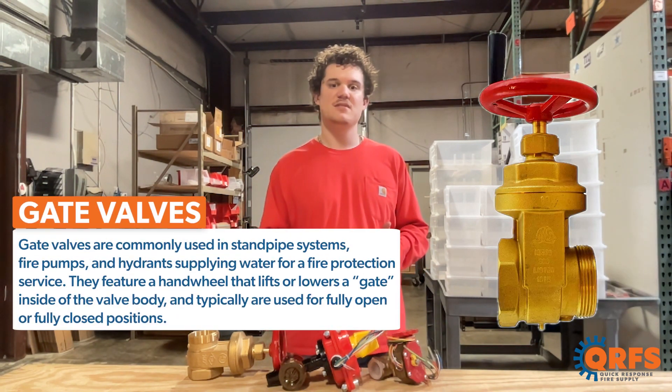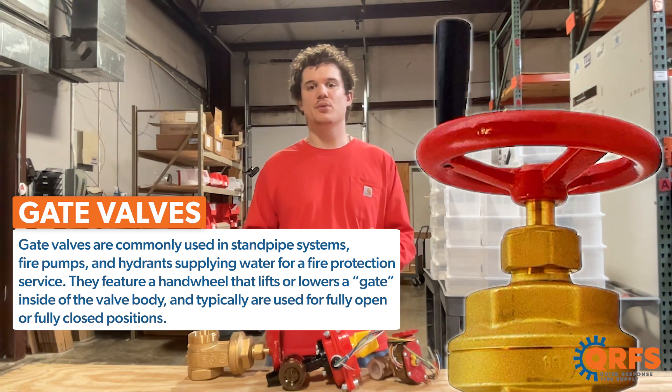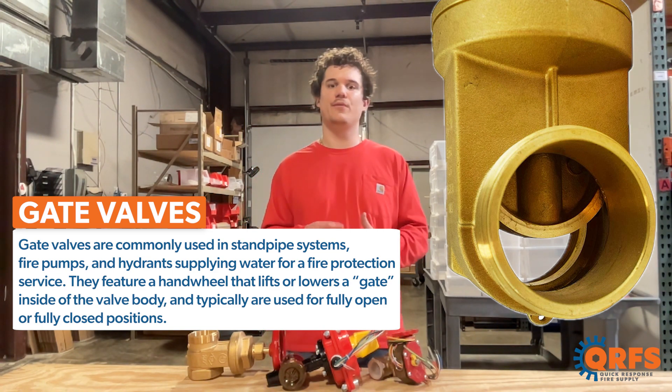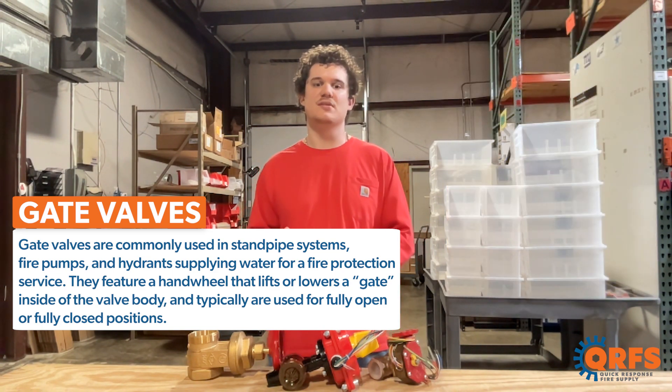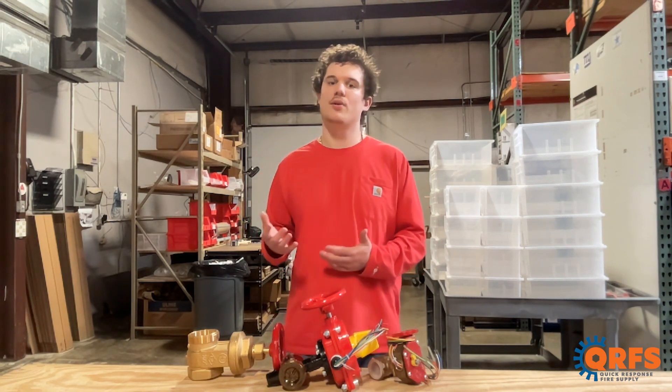Gate valves are commonly used in standpipe systems, fire pumps, and hydrants supplying water for a fire protection surface. They feature a hand wheel that lifts or lowers a gate inside the valve body and are typically used for fully open or fully closed positions. They typically feature one NPT and one NST or other hose connection.